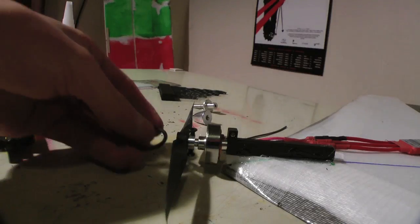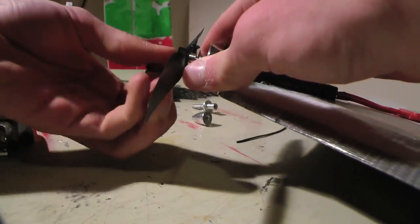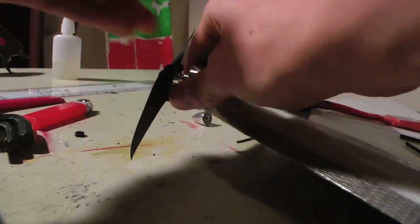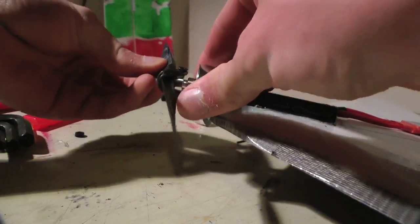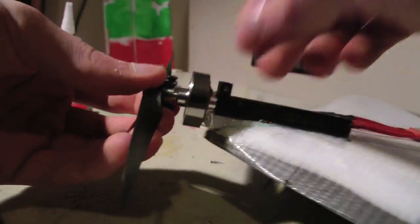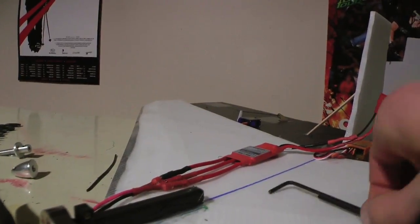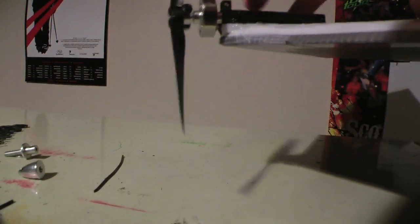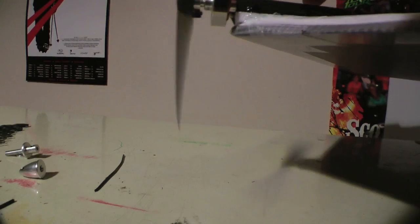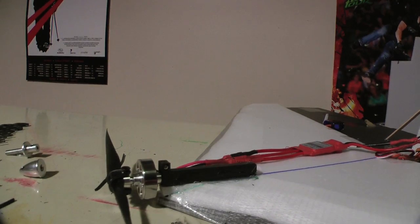Now take your o-ring and stretch it around the prop to the other side. Now your prop can bend when you land in the grass, and everything is fine and dandy — that should be a pretty solid fit. Pick it up and make sure the prop tracks straight — it looks like it's tracking perfect, or close to perfect. That's my prop installation; good luck with that part, it's the hardest.